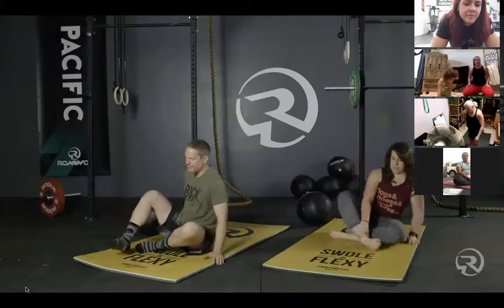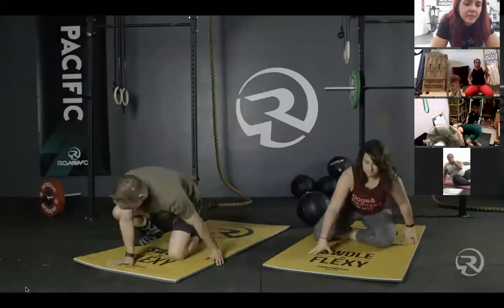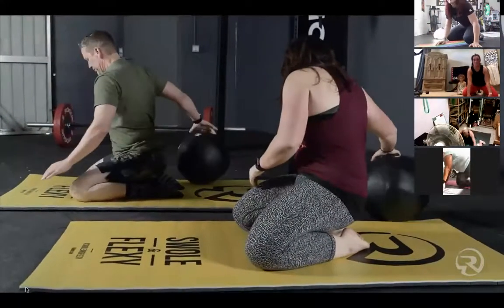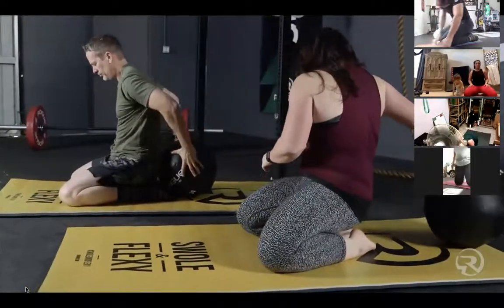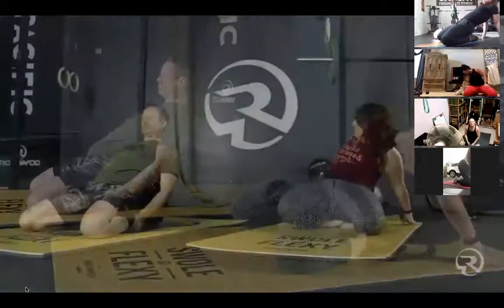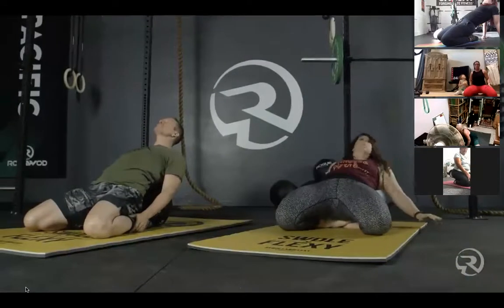We will start in a saddle position for our first pose. As you come down to saddle position, your knees are wide, toes are together, you're sitting on your feet. If you are able to lean back or lie back, feel free to do so. This first position will last for one minute, starting now.